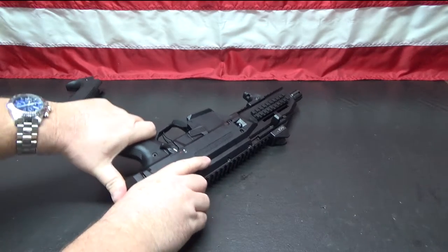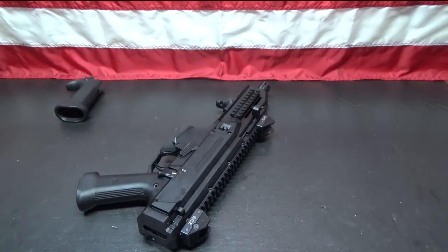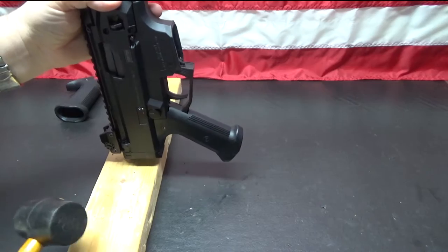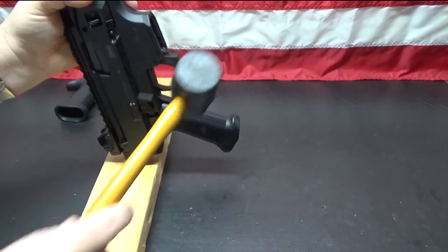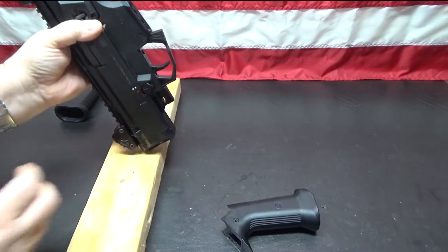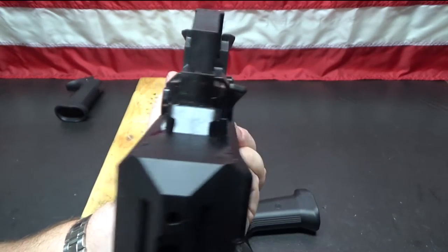Let's see if I can just pull this off — it does not appear like I'm going to be able to, so we're going to slightly tap this off. There it goes — see, it's already coming loose. It doesn't take a whole lot of force, but it is on there pretty tight. That's it.